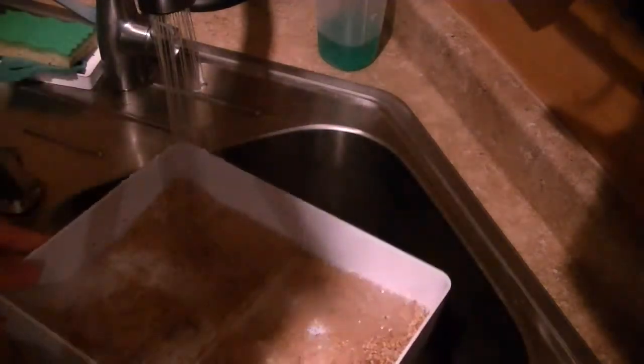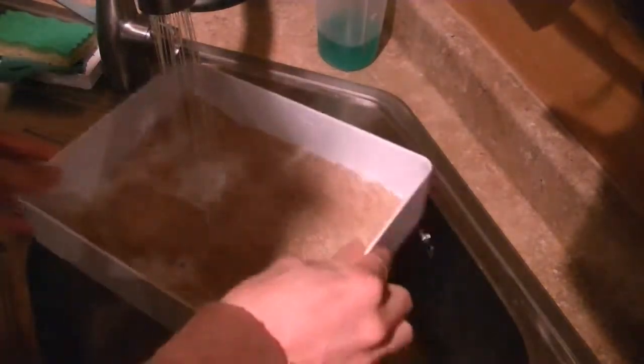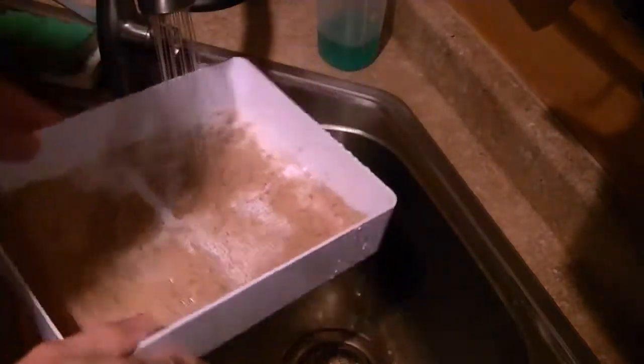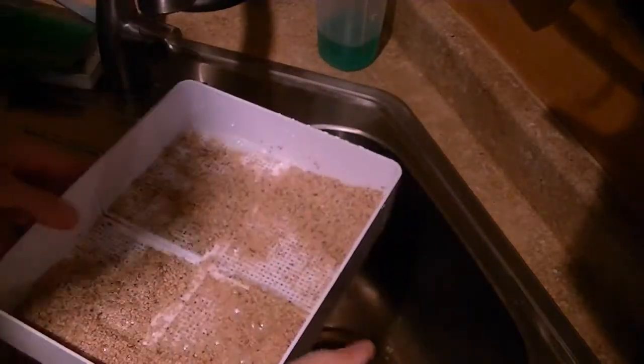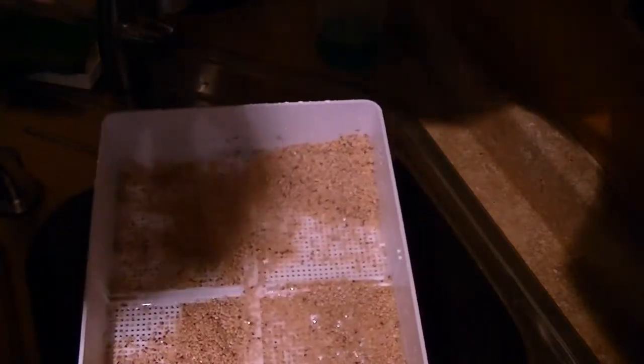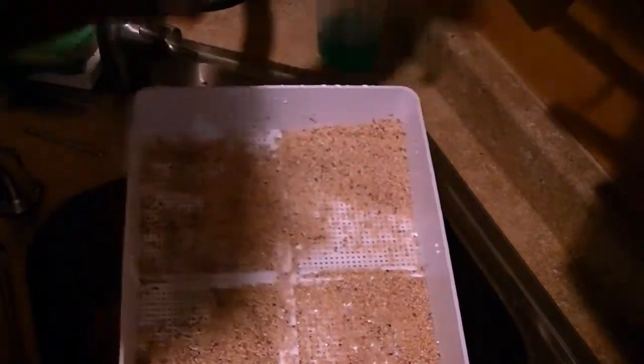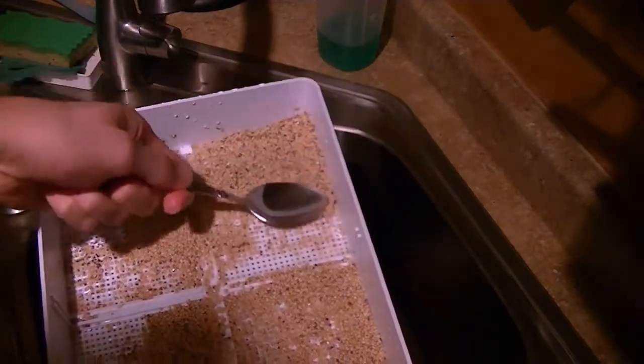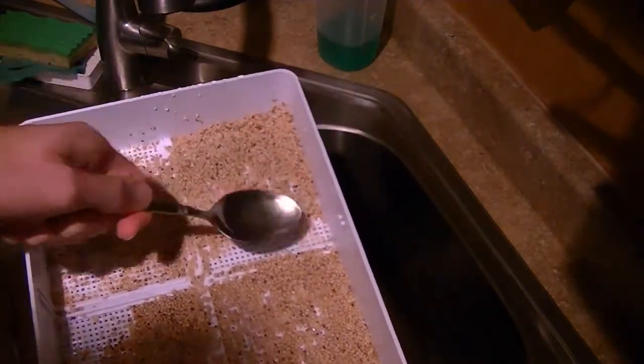Now that I've got them in the tray, I can start to use the water to move them around and spread them out. Sometimes that works, sometimes it doesn't, so if it doesn't work you can always use a spoon — make sure it's a clean spoon — and use the back of it to gently move your sprouts around.